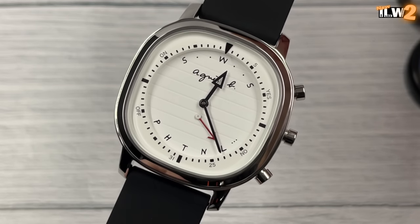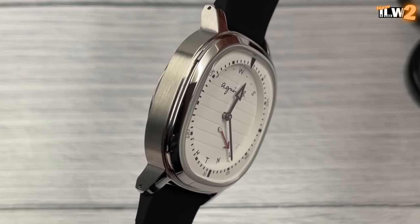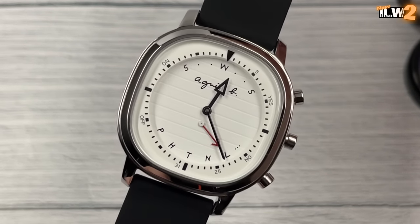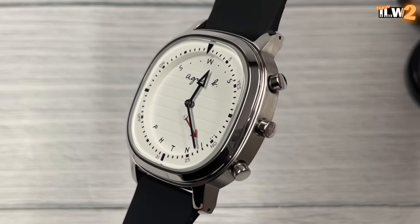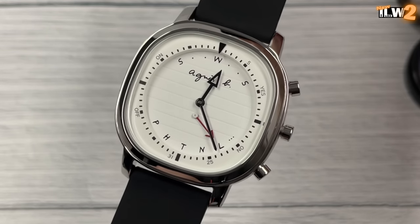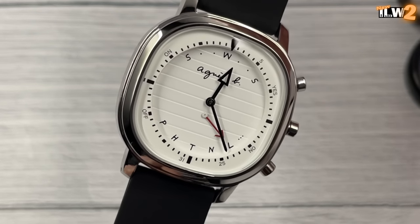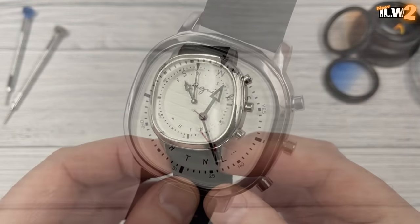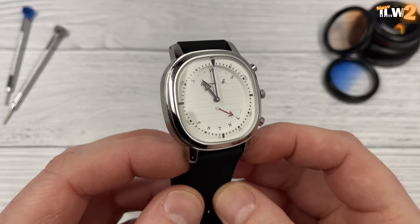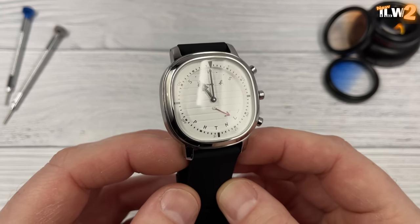Not a huge amount of functions on this watch, but enough to make it interesting. And I think it is interesting to look at as well — that red hand at the bottom is certainly a little bit different. I like the case shape, I like the way the case is finished, the mix of brushed and polished finishing. Super soft silicone strap, very comfortable, although I'm not a huge fan of straps like this that just seem to collect lint. Definitely an interesting watch. I know it's not going to be hugely popular with my audience given it is a sort of smartwatch to some degree, but it's a Seiko, so hopefully that makes it a little bit interesting.